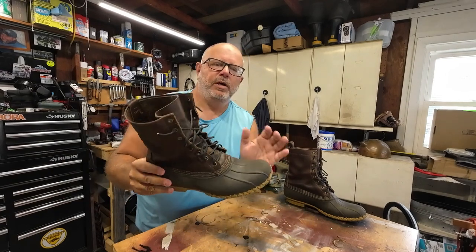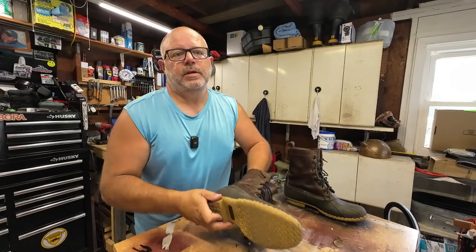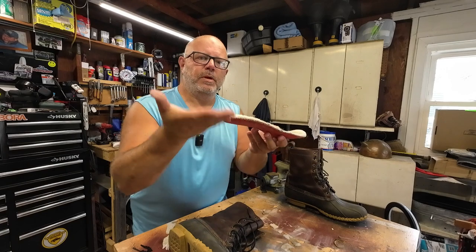Let's talk about warmth. These aren't warm because they're unlined — it's basically just an unlined rubber boot with a leather upper, there's no lining in there whatsoever. So what I do is wear shearling insoles, which keeps the cold from coming up from the bottom.